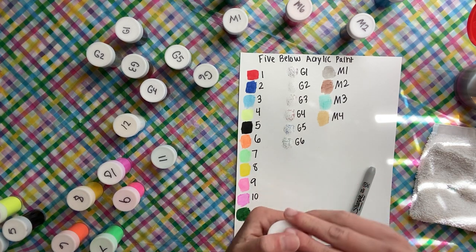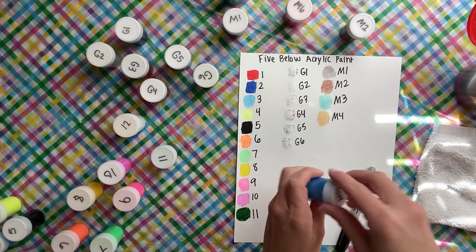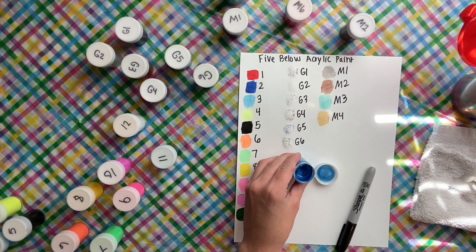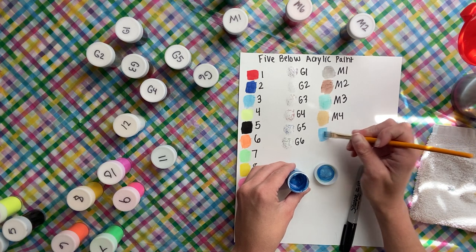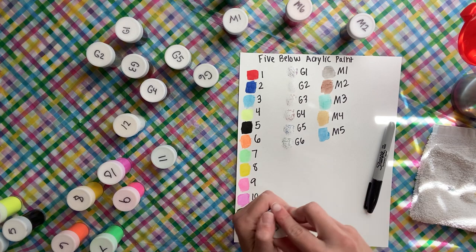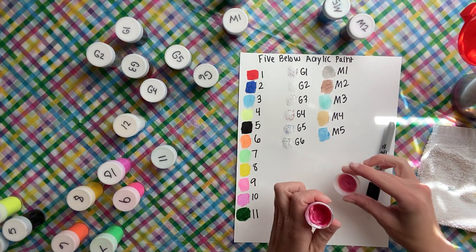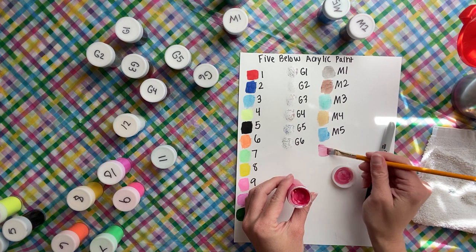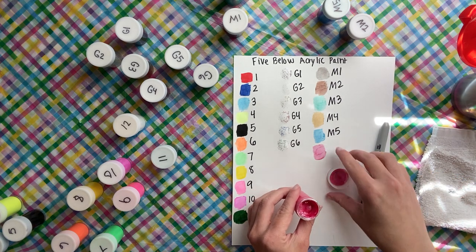The fifth metallic is blue. Sorry for the noise. M5 is blue — it's a pretty, true blue. Then we have one more of these metallics: number six is a pinky color — it's definitely pink, not red. Just pink. And that's M6, an okay one.